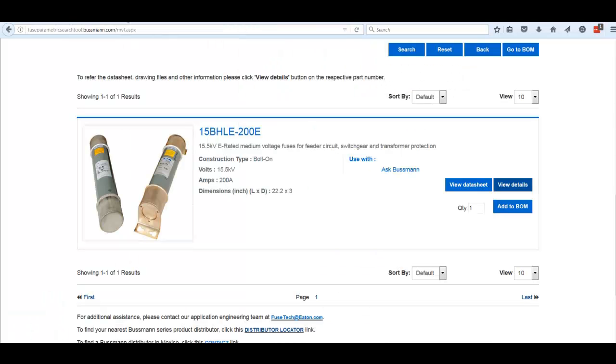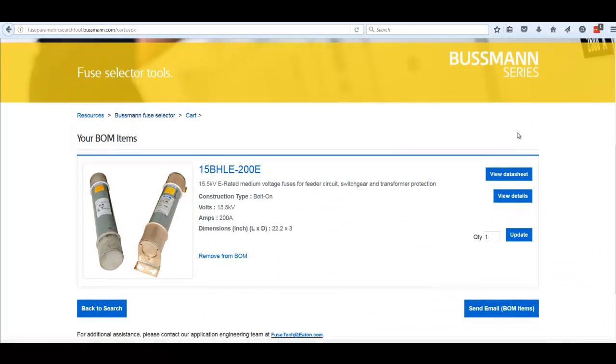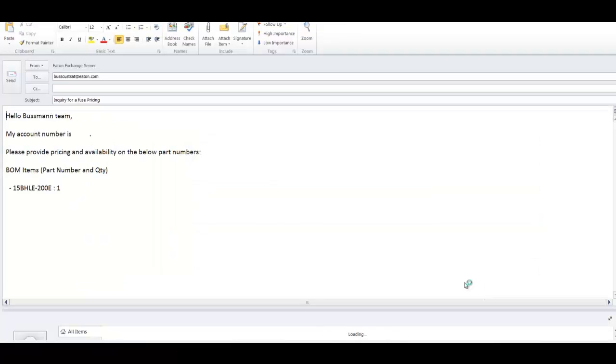Let's move back to the search result page. One other thing you can do is add this item to a bill of materials, which is helpful if you want to get a quote. We've now added that one item to the bill of materials. Going to the bill of materials, you can continue searching and adding more items. When you're done, you can click the link to email the Bussman customer satisfaction team.